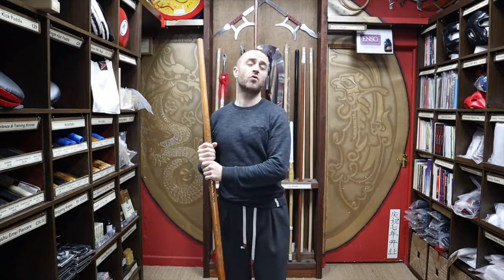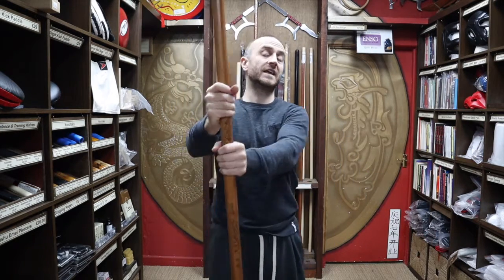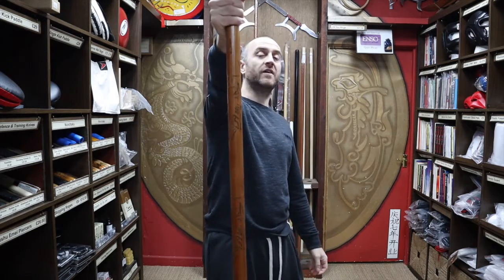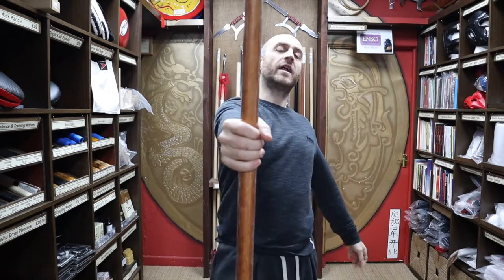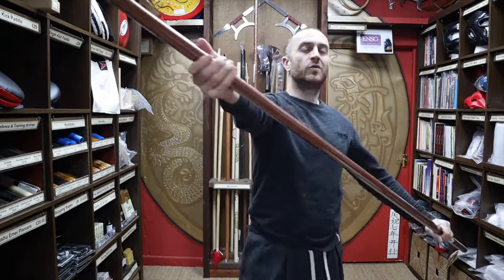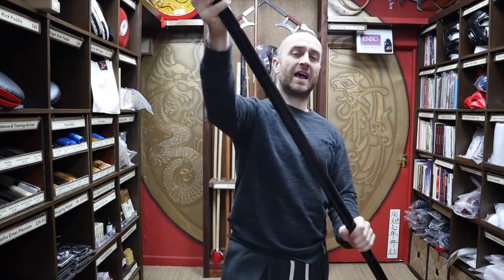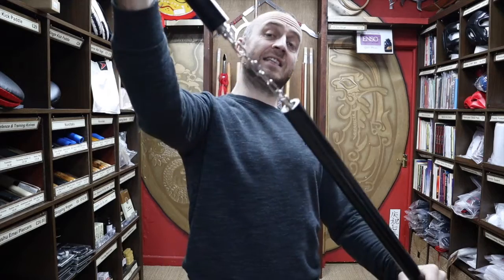At Enzo Martial Arts we pride ourselves on having a wide selection of bo staffs and sticks to train with. As well as the carved dragon bo staff, we also have the standard red oak bo staff, rattan bo staff with and without skin, the red oak tapered bo staff, and the completely bonkers metal bo staff that extends into a three-section staff.